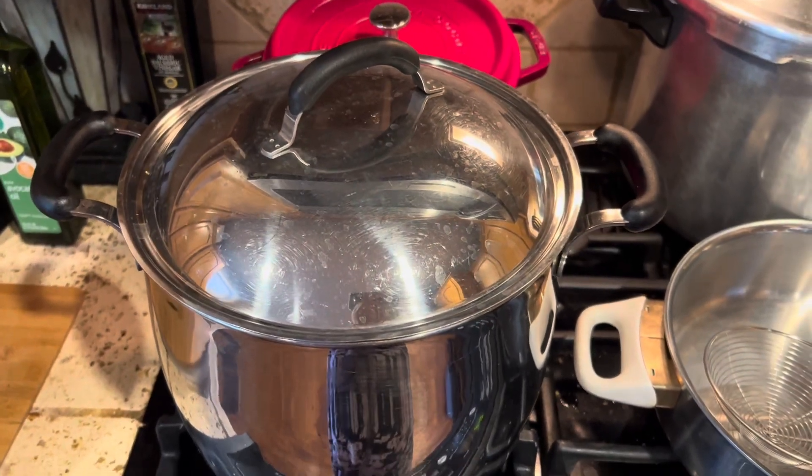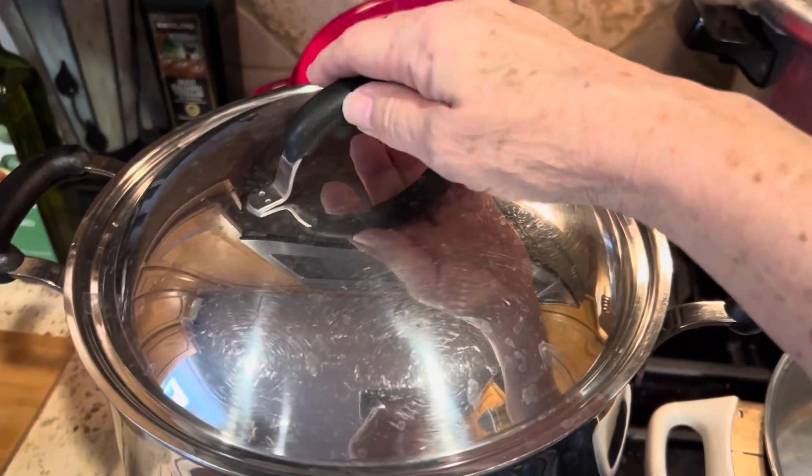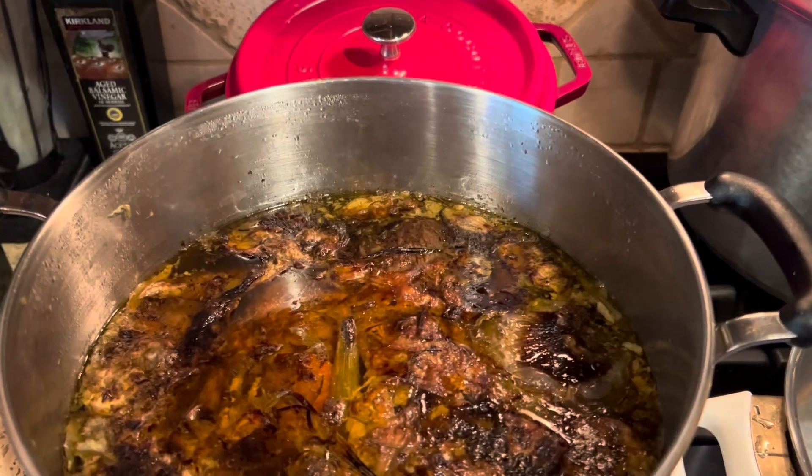Good morning, welcome back to my channel. We have cooked this delicious turkey bone broth — it's been cooking for a day and a half. Look at that nice, rich color.